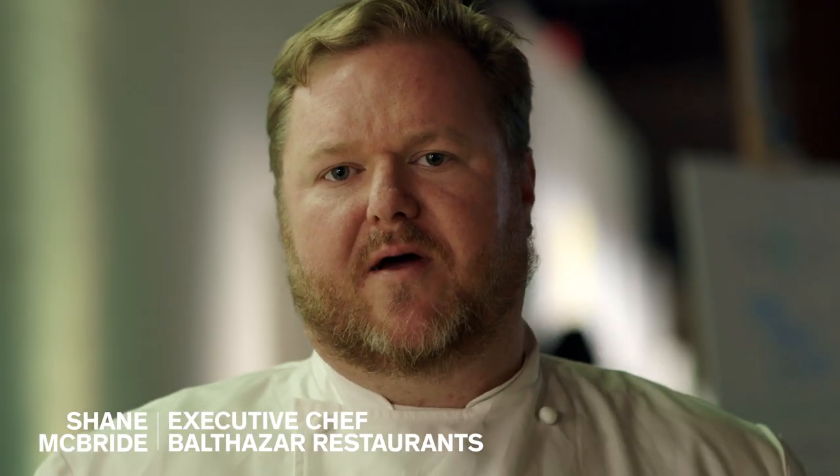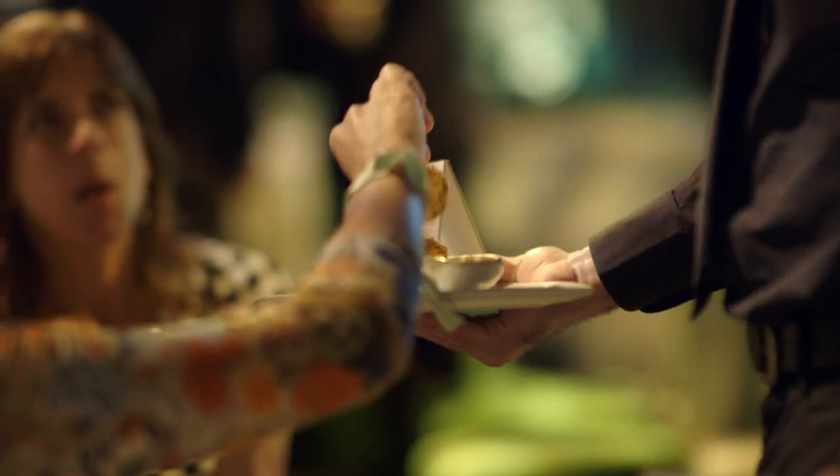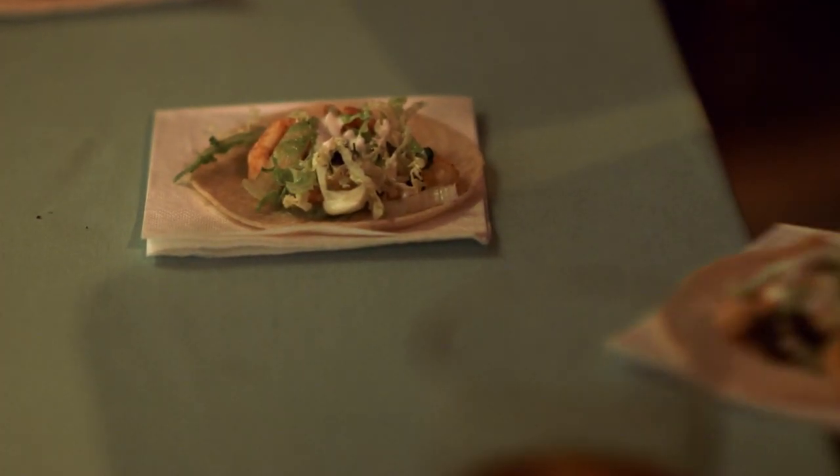Hi, everybody. My name's Jamie Bride. I'm the executive chef of Balthazar restaurants. I always have fun with Patrón around. This smells delicious. We take baby shrimps — they basically took a bath in a margarita — and we sautéed them up with a little chili salt.